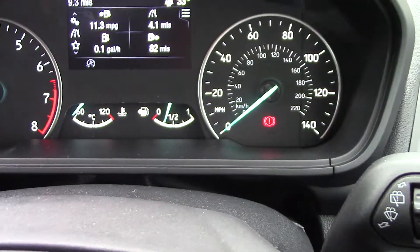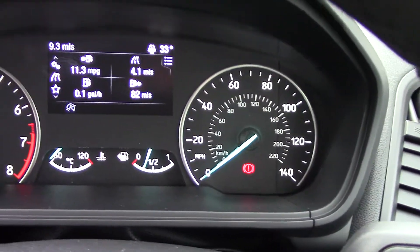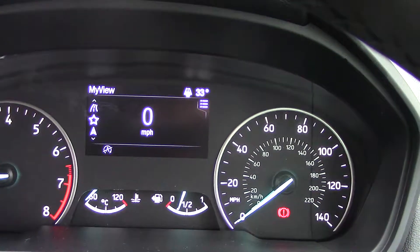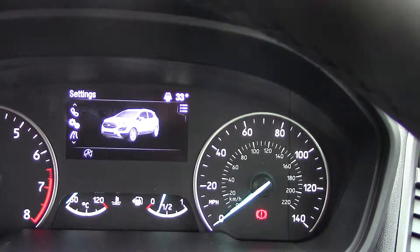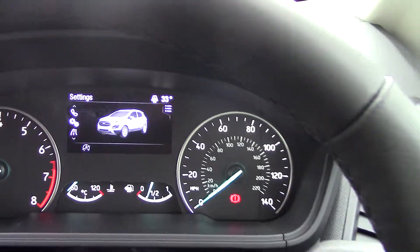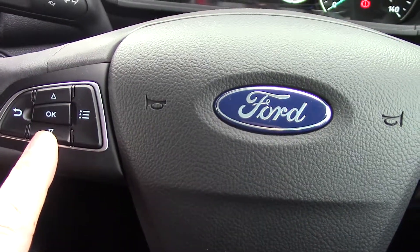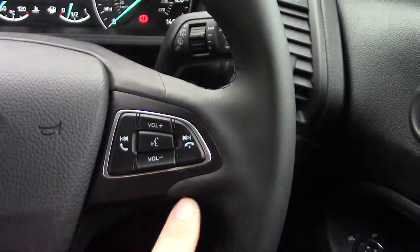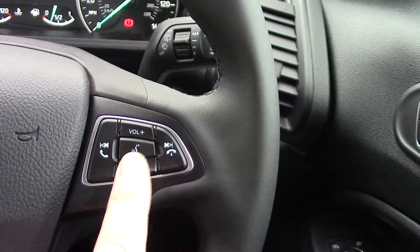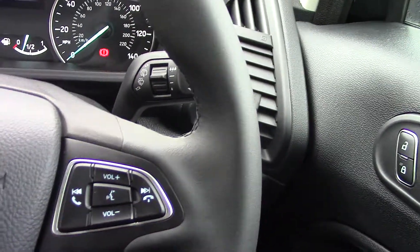Coming over to your trip computer and speedo — you can flick through all the trip computer information. With the multifunction steering wheel, the left-hand side controls let you navigate the trip computer with a return button just there. On the right-hand side, because you've got Bluetooth, you can answer or end a phone call, adjust the volume, and there's voice activation as well, which is always a great feature.